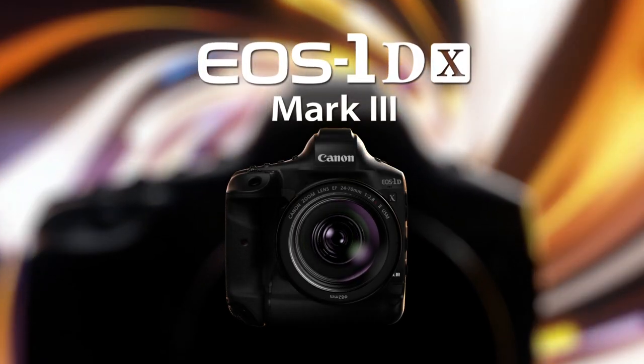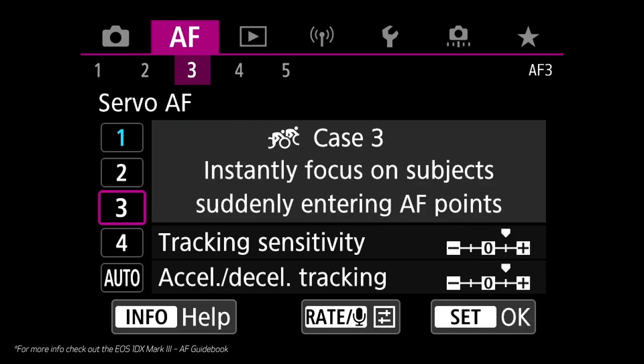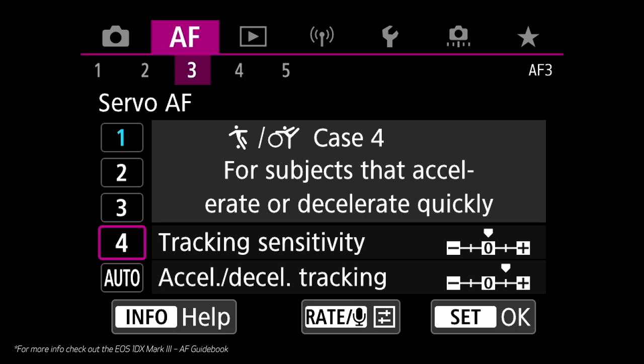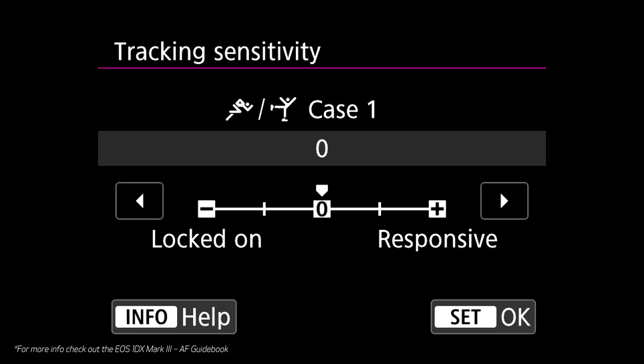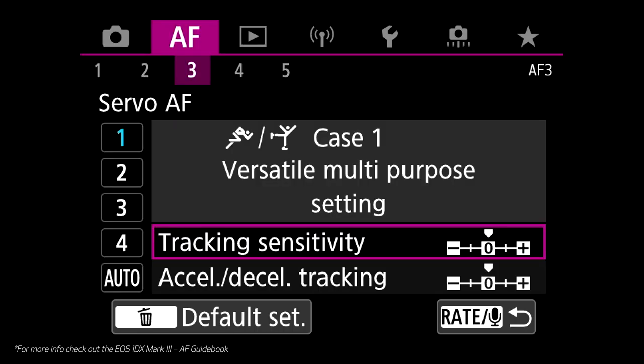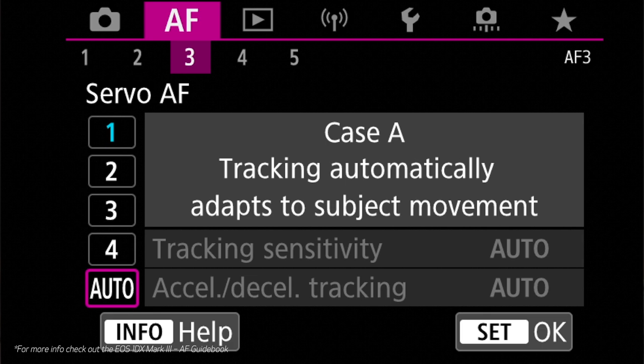Lastly, adopted from the EOS 1DX Mark III camera is the Intelligent Tracking and Recognition Servo Autofocus menu. This menu page features servo autofocus cases, which are preset yet fully customizable adjustments that can be made to the autofocus algorithm, fine-tuning the tracking and response for moving subjects of varying types of movements. We also added an Auto Case, which is a versatile and user-friendly setting where the camera recognizes and determines the subject's movements, requiring no additional adjustments or tailoring by the user.